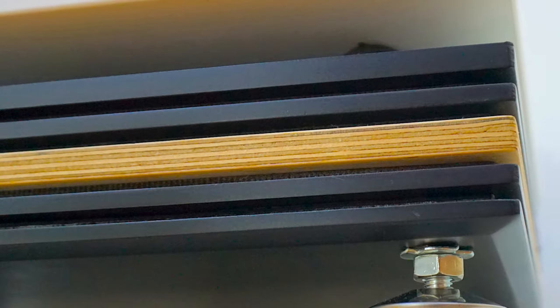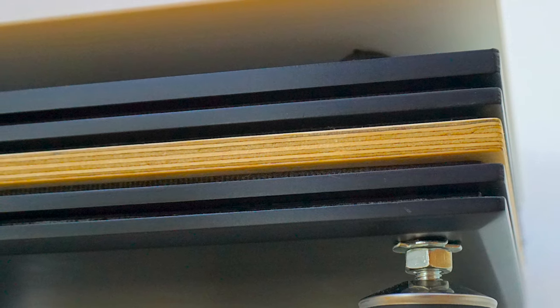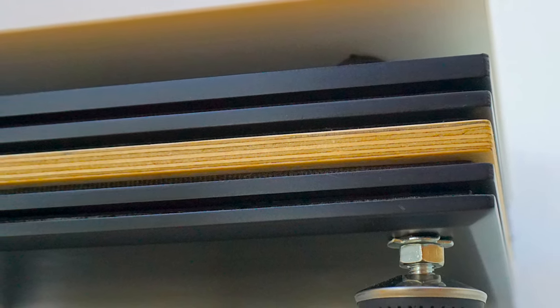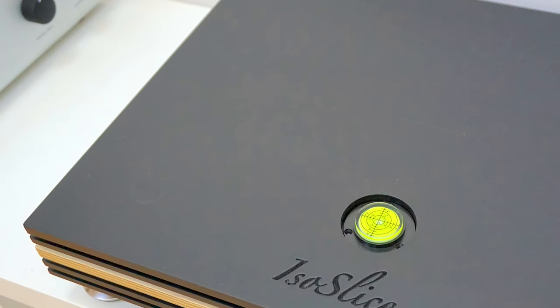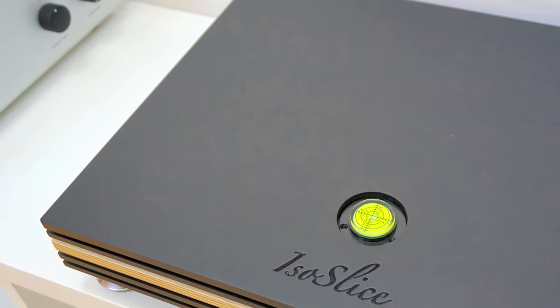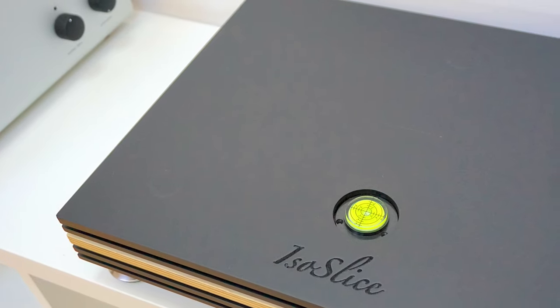Bringing in the competition: the Blue Horizon Sanctum platform, which is around the same price as the ISO Slice. I like the Sanctum and gave it a good review on my website. The Sanctum does a good job of adding focus to the upper mids and positions the stereo image dead center, which is great. However, there was slightly less control of the mid-range overall compared to the ISO Slice. The ISO Slice provides superior tonal balance — the Sanctum can sound a little one-dimensional by comparison, while the ISO Slice had a richer, more three-dimensional response.